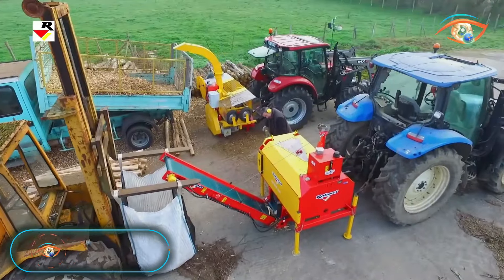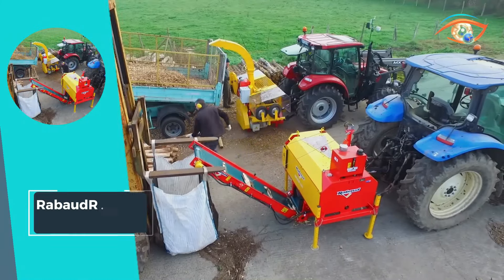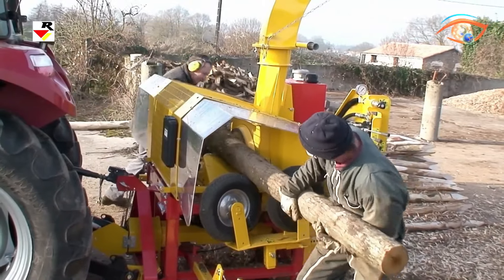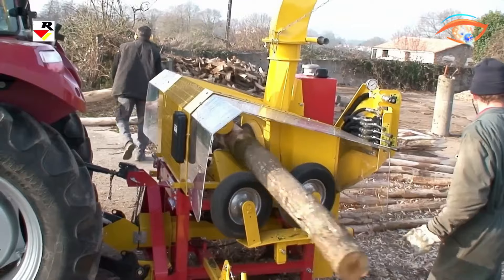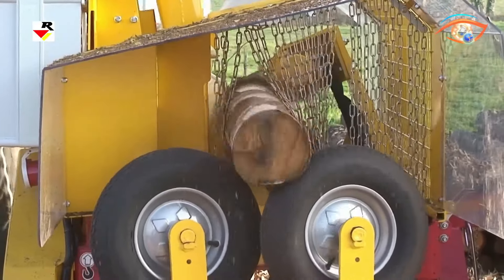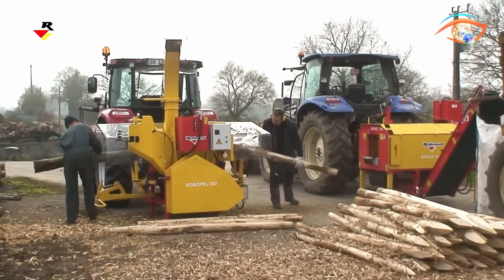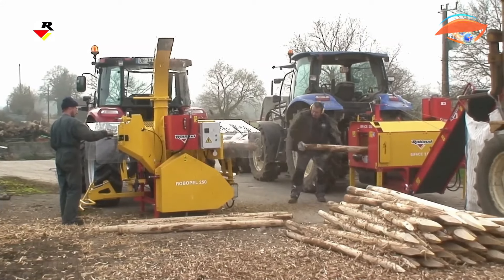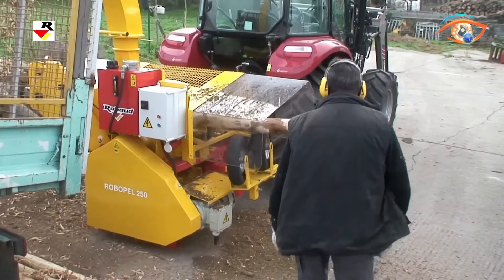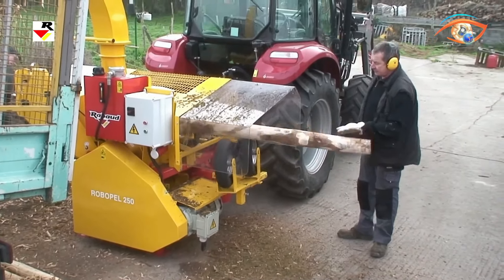The Robod Robo-Pel 250 is a semi-automatic post-peeler designed for round timber with a diameter of up to 250 millimeters. This innovative machine not only streamlines the peeling process but also significantly extends the lifespan of the posts. Adaptable to a three-point tractor, it boasts a 20-horsepower combined electric or hydraulic power unit, ensuring versatile and efficient operation. The peeler accommodates wood diameters ranging from 40 to 250 millimeters with an adjustable feed speed.